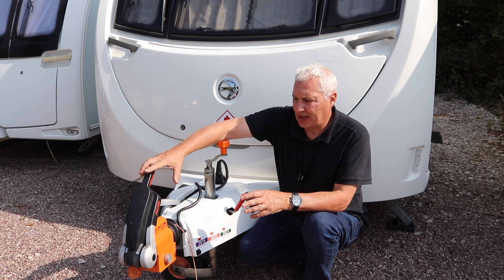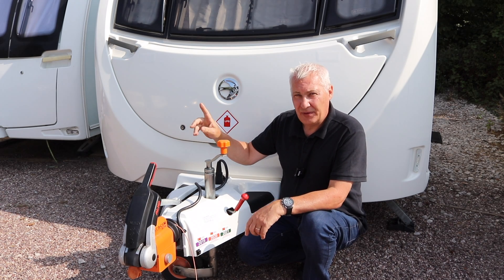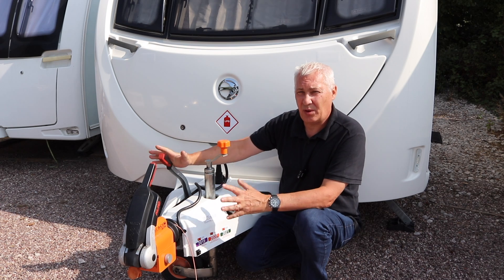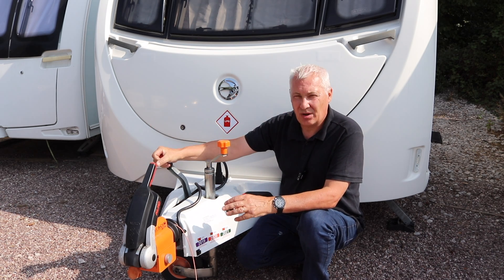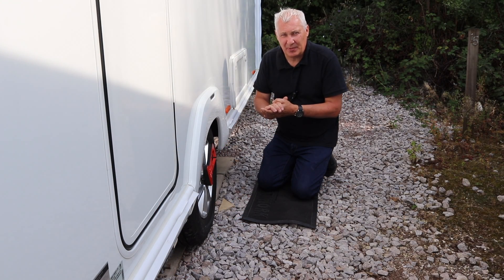We're now assuming the car is attached to the hitch because it's at the side of the road. First thing you need to do is apply the handbrake so that it locks the wheels - otherwise they'll just spin when you try to tighten them up. Make sure that is secure.